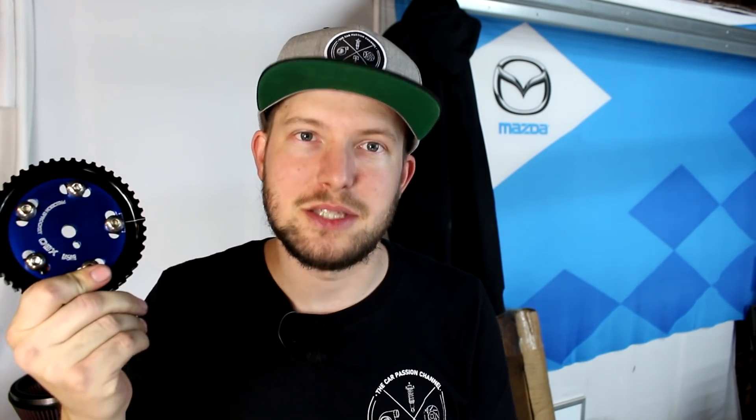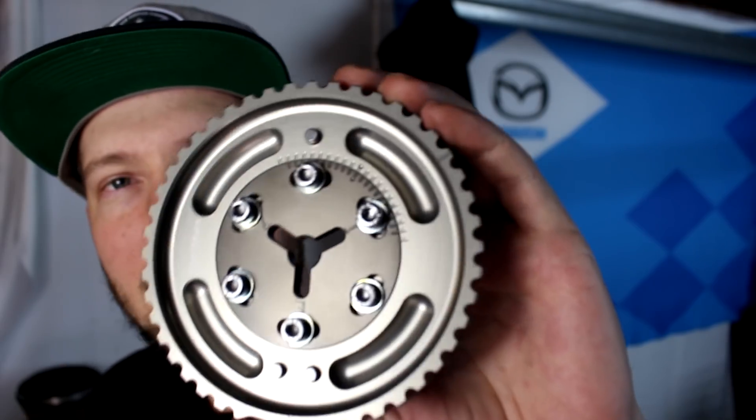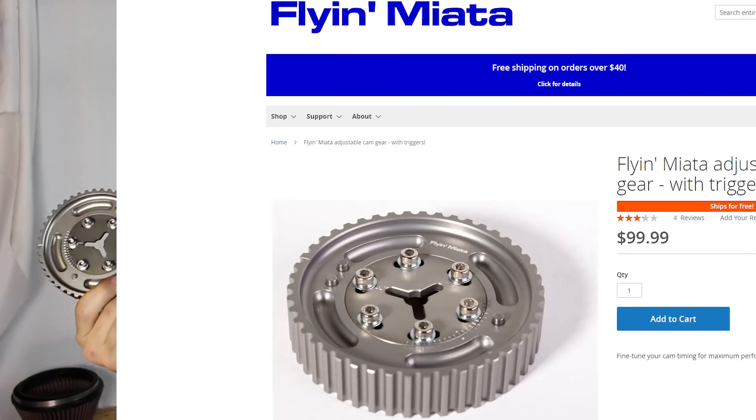If you install an OBX adjustable cam gear on an NB1, there's no pickup for the cam sensor. There are two solutions: you can convert to a 36-2 trigger wheel and make the necessary change inside your standalone ECU software to run off the crank sensor alone — but the upgraded trigger wheel is $45, bringing my OBX total to $215. What I should have done to begin with is buy the Flying Miata adjustable cam gear, which has the timing bumps for the NB1 cam sensor. Flying Miata gears are $100 each — just $200 for the pair. So I bought one Flying Miata gear and I'm running the OBX gear on the exhaust cam.